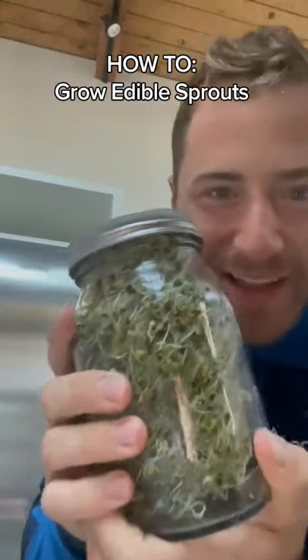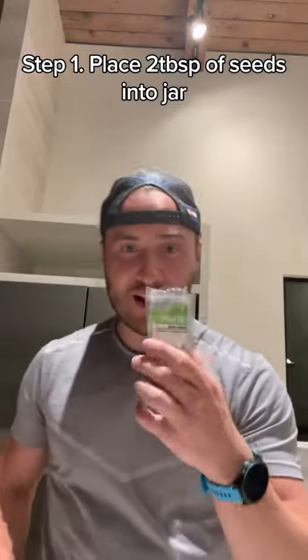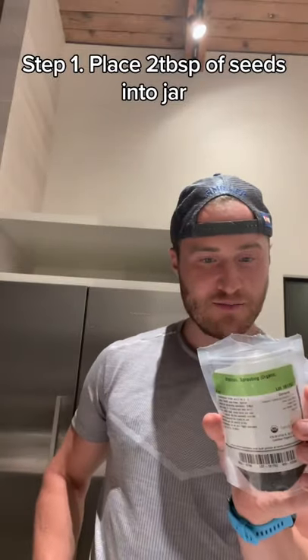So ready, let's go. Hey, step one, I have my broccoli sprouting seeds. Got one, going into my jar.